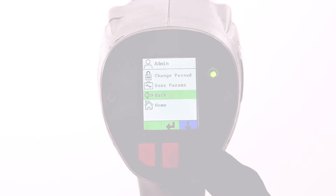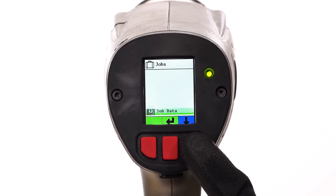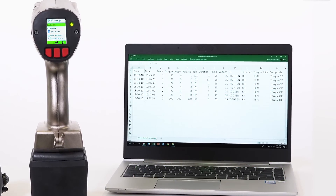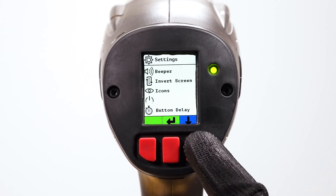A hierarchy of five administrative levels provides secure access to all tool functions. Expansion of job data management features allows greater flexibility and efficiency in verifying work performed. Wireless Bluetooth is now standard, making data acquisition and printing easier.